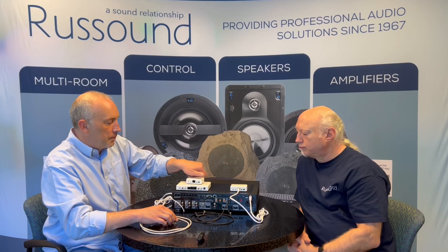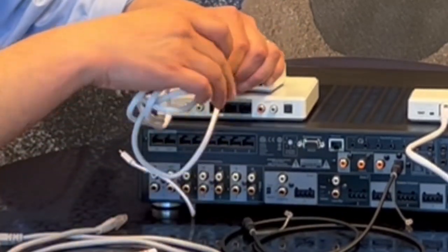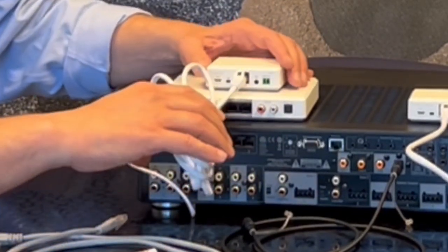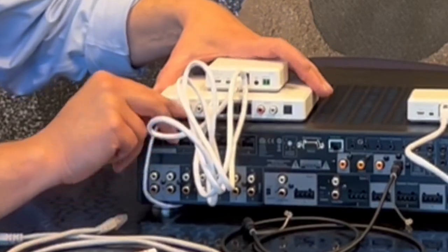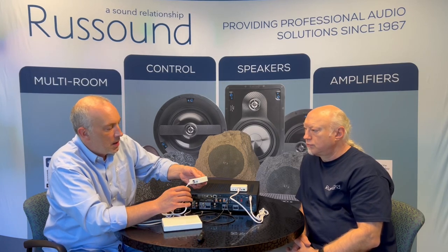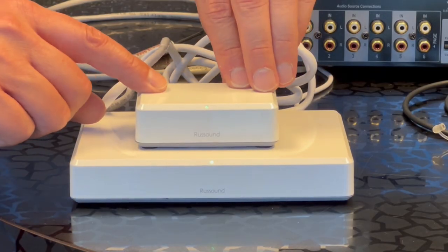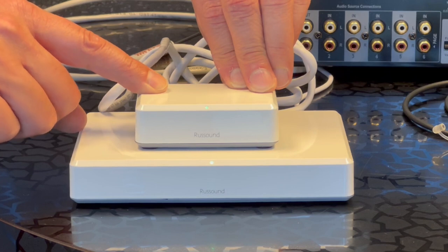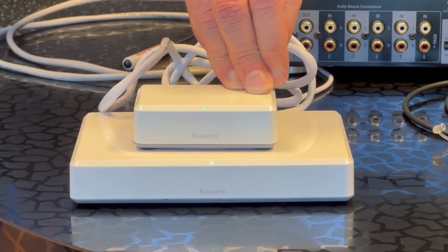We're going to plug this into the BTC 2X, then plug it into power. Once both devices are powered up you can see the LEDs. On the back of the BTC 2X there's a pair button — normally used just for Bluetooth, but for this first-time setup we're going to hold this button down to match these two together. Holding down the pair button, we pair the BTC 2X to the BTC 2, and you'll see the lights blinking, which means these are now matched together.